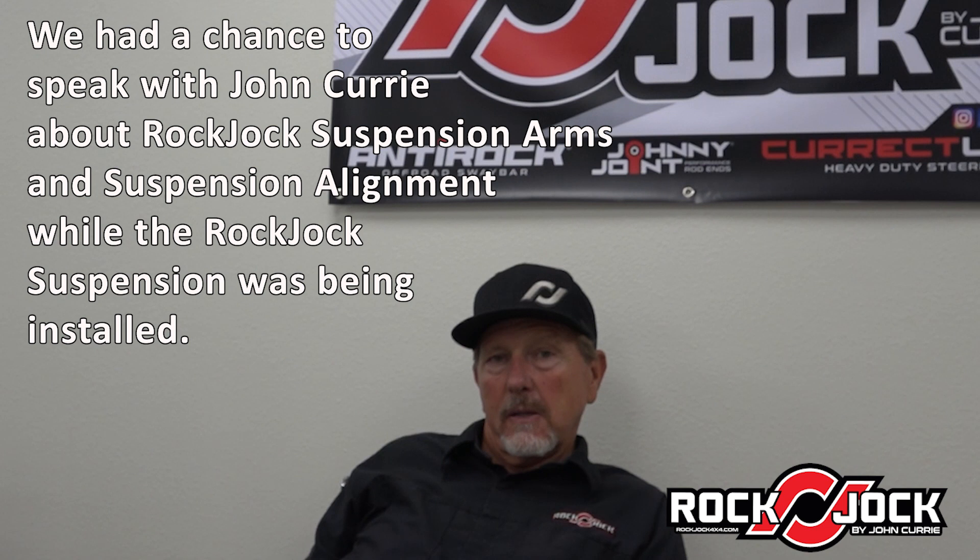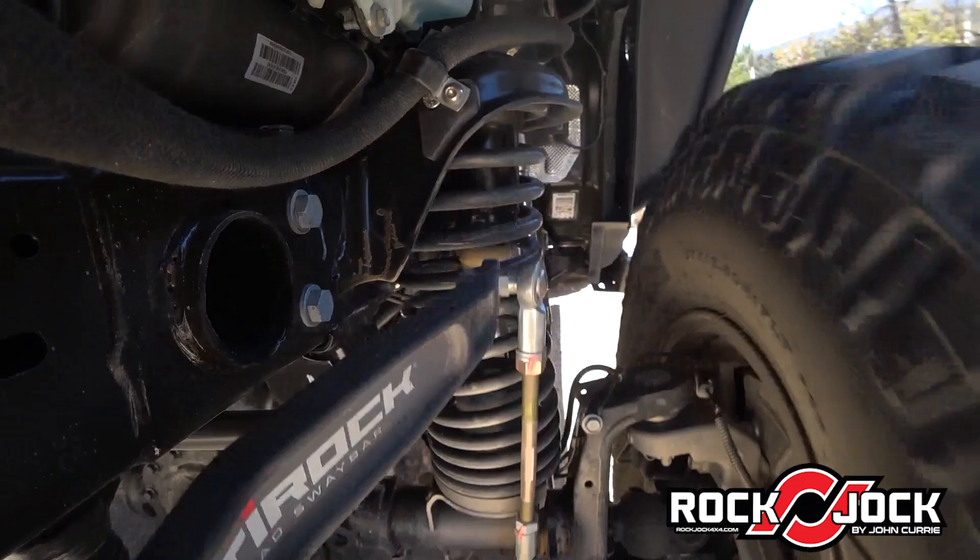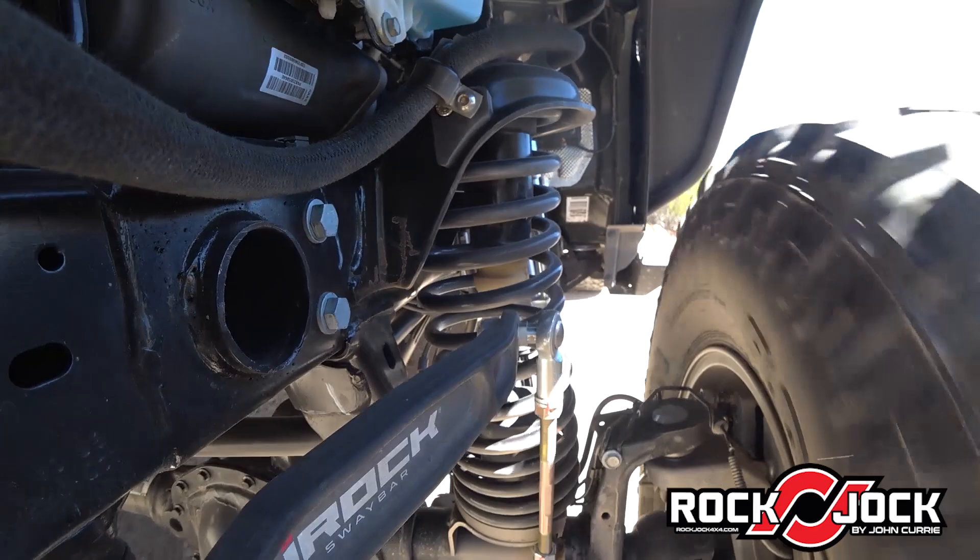What about the Rock Jock control arms on the suspension? One thing we do here at Rock Jock that's probably different from a lot of other companies is we put a giant joint on every arm. Every arm is adjustable and has a giant joint on every arm. Most suspension companies are going to use rubber at one end, or not make them adjustable, or use some bushing cheaper than a Johnny joint. Since we manufacture Johnny joints, we put a Johnny joint at both ends.